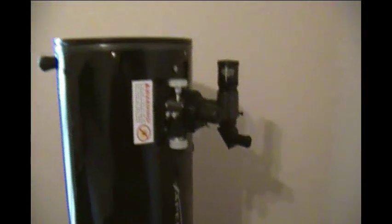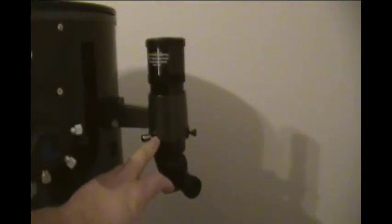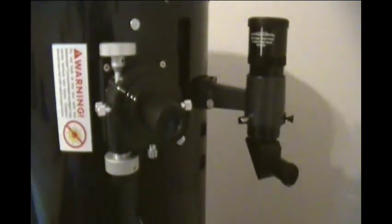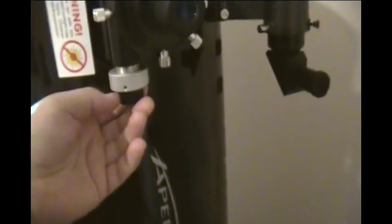Let's start off at the top. You can see this finder scope here — a very nice 8x50 right-angle correct-image finder. We also have this very nice and smooth 2-inch Crayford focuser with a fine-tuned adjustment. I've used it and really liked it.